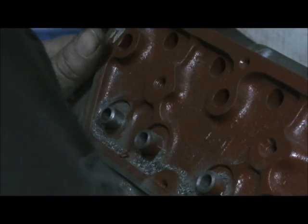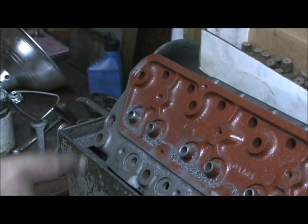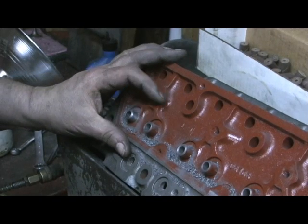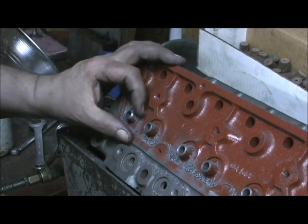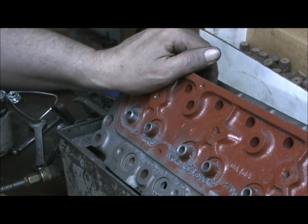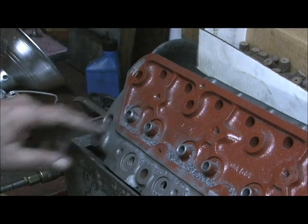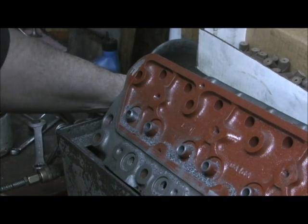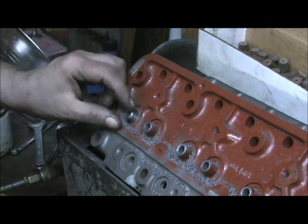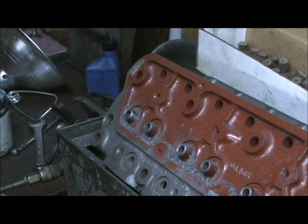Now, regrettably something happened — and I know you've heard this before — never loan your tools to people. I had probably one of the only stock Chevrolet 1.250 valve spring cup cleaners around. The only thing I ever used it for, honestly, was to just clean it up if it was rough or scabby on the bottom. I loaned it to a round track guy about a year ago, and I just went to get it because I needed to open these up, and now I'm not going to be able to open this perch up to accept the spring.